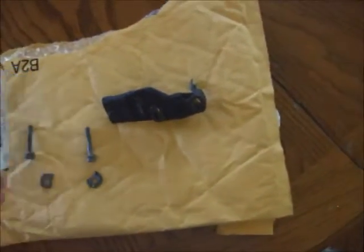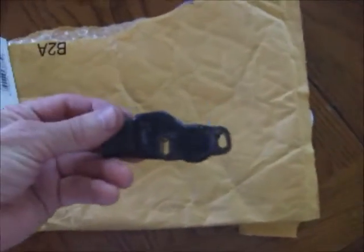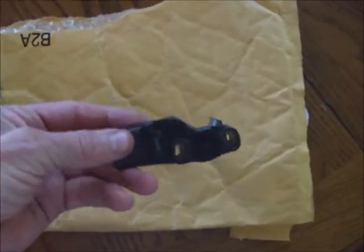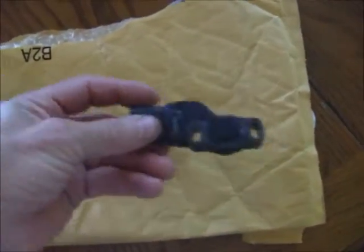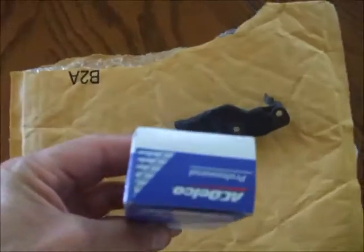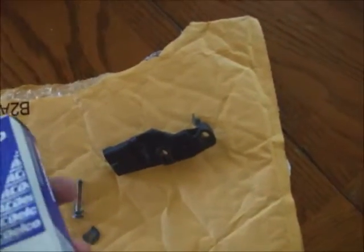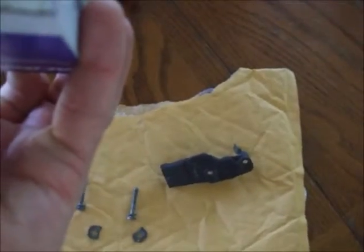I had to go ahead and put a new throttle position sensor in my Corvette. It was this one I ran a test on — I posted another video about that. This one was worn out all over the place. But the new kit, this is an ACDelco, I think it's 213902.